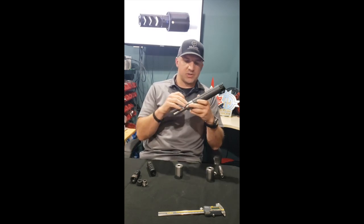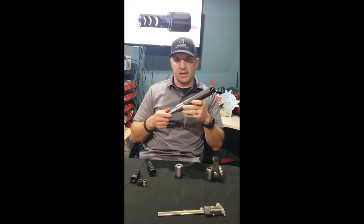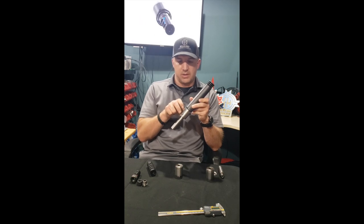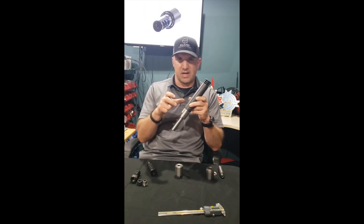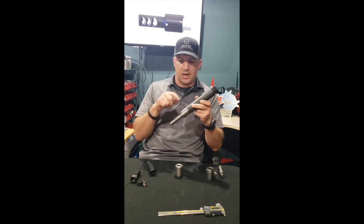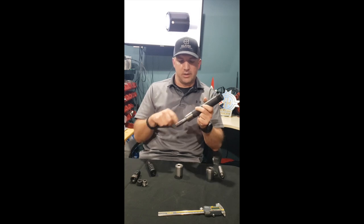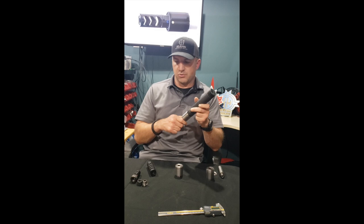I've been running it with one set screw for a long time now and it hasn't loosened up at all. If you're concerned about it you can use two. I strongly suggest you don't use three, because these screws are 120 degrees offset from each other and you kind of create a gimbal situation when you use all three. One is fine — if concerned, tighten it down and put Loctite on it. Two is okay, but don't use all three.